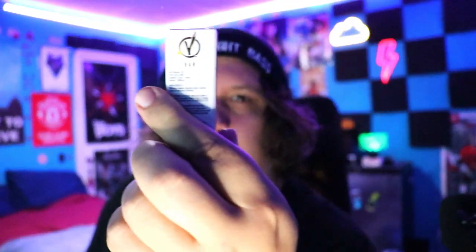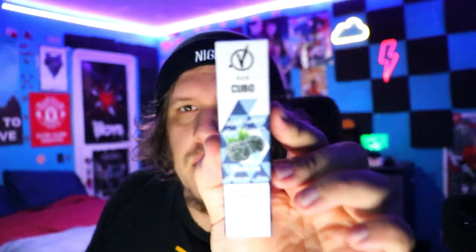In today's review we got the Ezzy Switch, the two-in-one disposable where you can change the flavor, and we got the V Bar Kubo. We're gonna unbox these two bad boys and see which one wins in this ultimate battle, so stay tuned to find out.